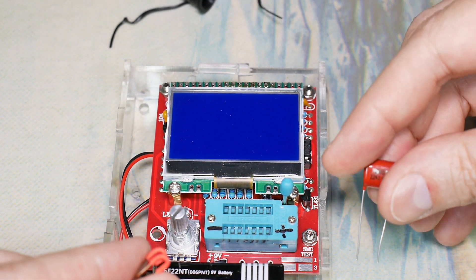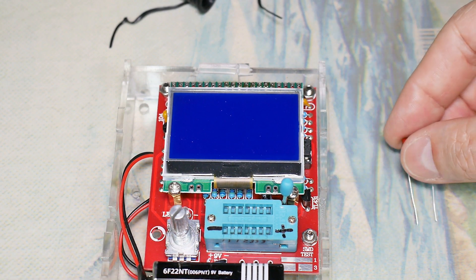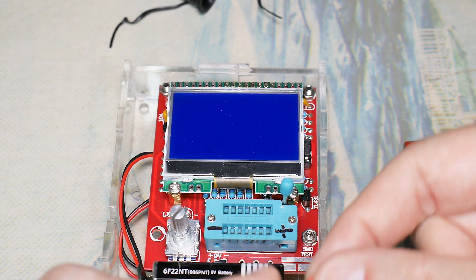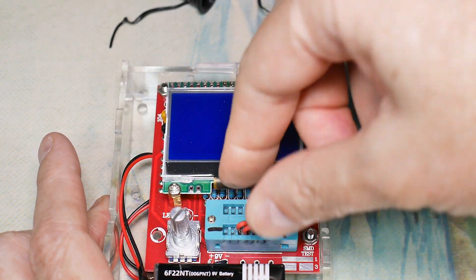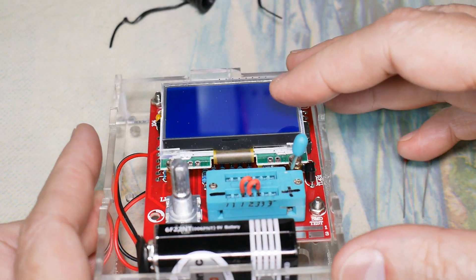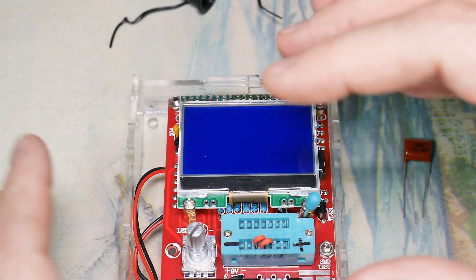They also gave us a capacitor as part of the calibration kit and we're going to need that. So the first thing I'm going to do is connect pins one, two, and three together. You've got to be careful because on this one, this layout is not the same as this layout.